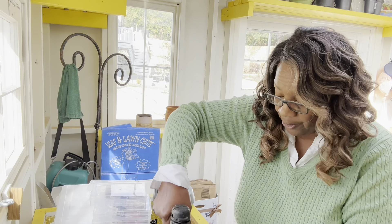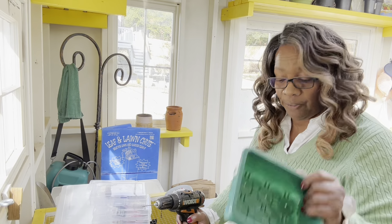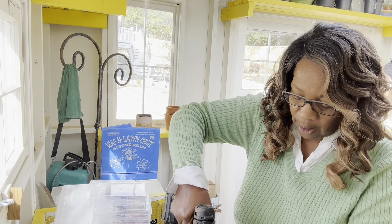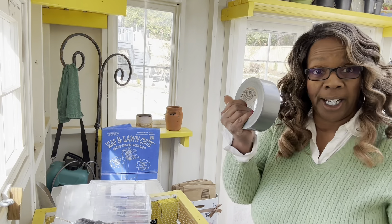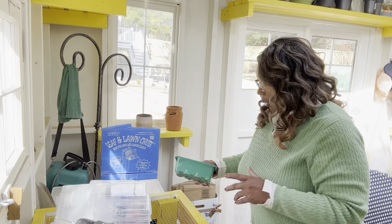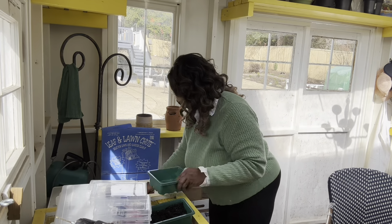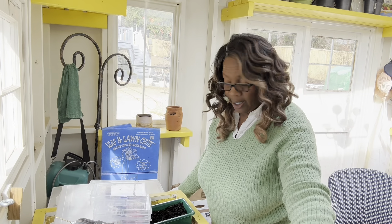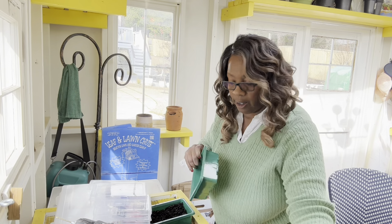So I have eight of these containers and four different seed packets. I'm going to do two of each to up my chances of being successful. And I got my duct tape to seal it up, but I'll go ahead and get the soil in here first.